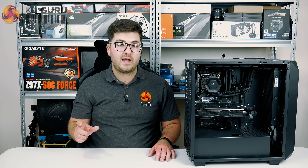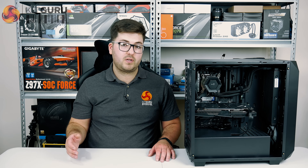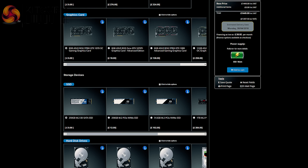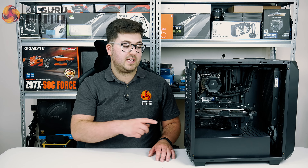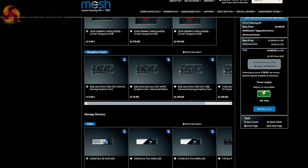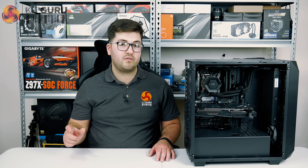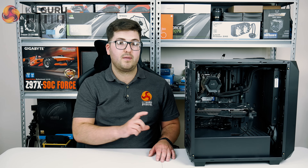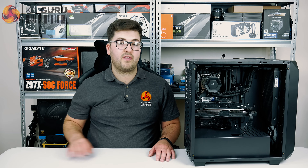If Mesh had used a 650W unit you'd still be achieving about 50% total draw, which is right in the optimal zone, but by going on street prices you'd actually save around £30. Interestingly, with just that £30 saving on Mesh's own configurator you could upgrade the SSD to a WD Black PCIe drive and even change the graphics card from a GTX 1070 to a GTX 1070 Ti. So just by going for a slightly lower spec power supply — which would still be in the optimal efficiency zone — you could get two tangible performance upgrades. I think Mesh could have been a bit smarter with the power supply choice.